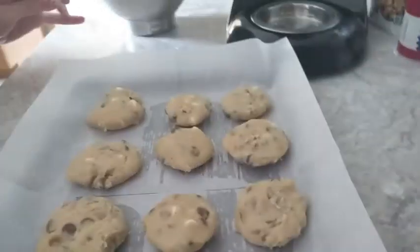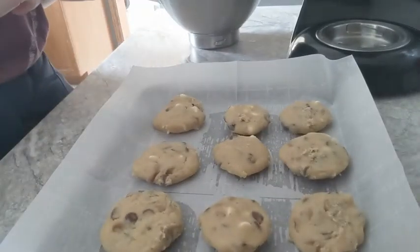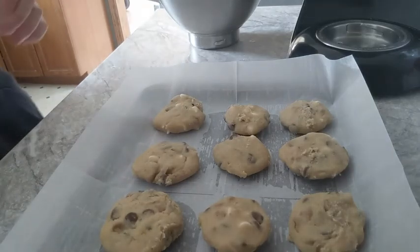This is the chocolate chip cookies that I made — it has white chocolates, butterscotch chocolates, and semi-sweet chocolate chips. I will bring the video back as soon as they are done and be right back.